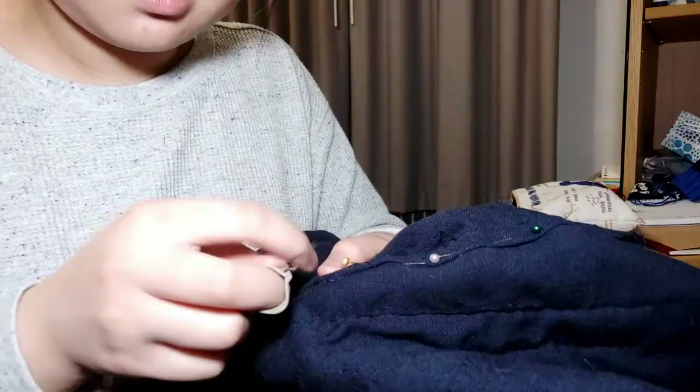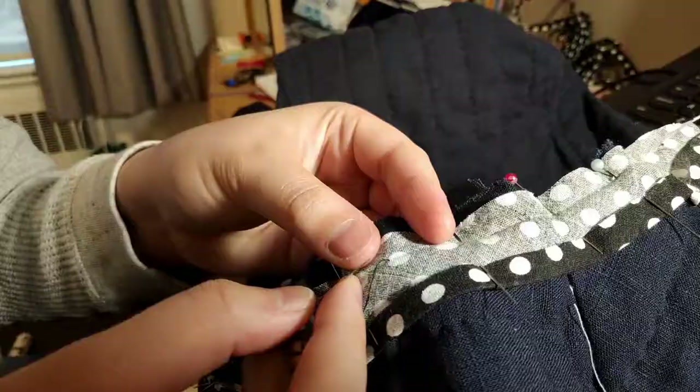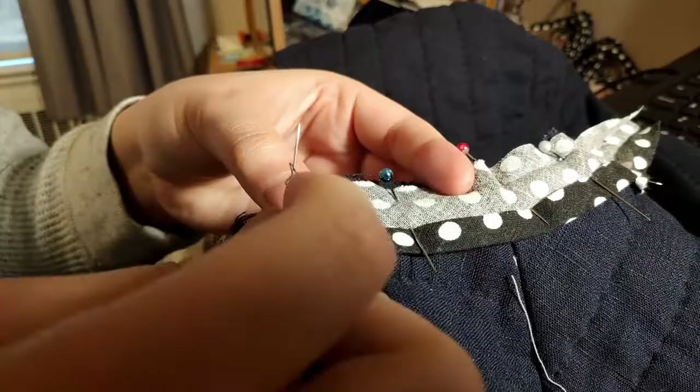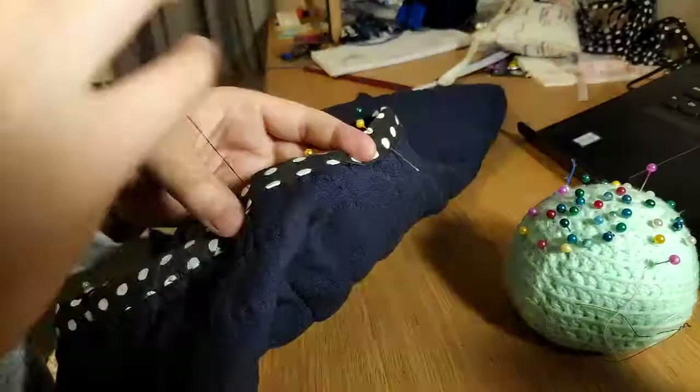From there it was just finishing all the seams by felling and finishing all of the raw edges. By this point I had just gotten out of my final exams, was too tired to figure out a more elegant solution, and proceeded to just blatantly put bias tape on every raw edge. It doesn't look too bad, does it?